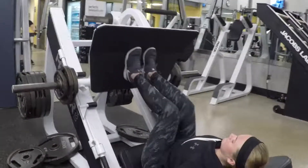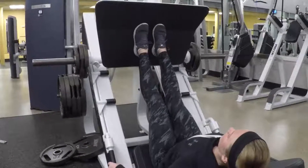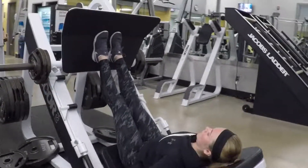The progression is to bring your feet closer together, about one inch apart. Placing your feet in different points on the plate targets different muscles throughout the hamstrings and quads.